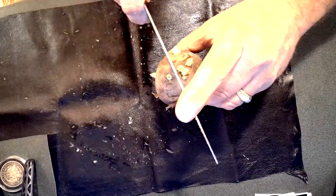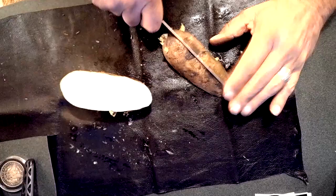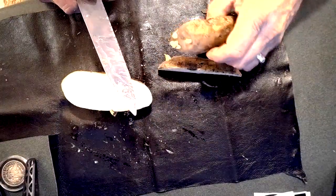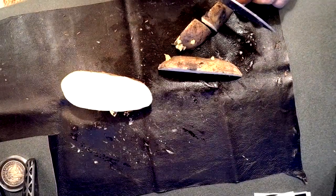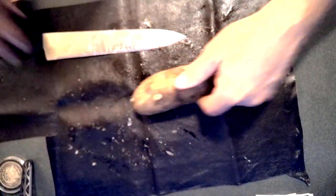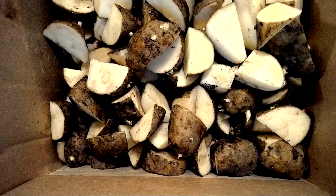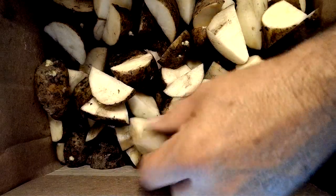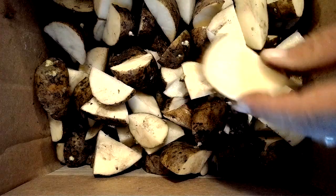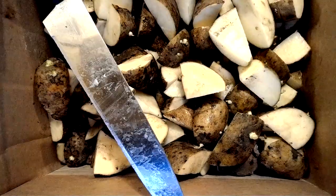Trying to cut around the eyes to save as many of them as possible. That one's got a bunch. This is what they're going to look like now, just all chopped up. That's probably enough — if you plant these every 10 to 12 inches, and they all make, that's a pretty good row of potatoes right there.